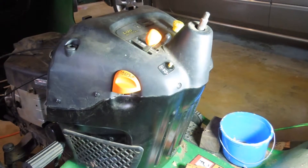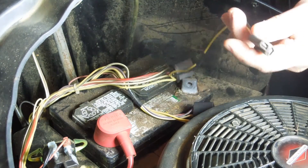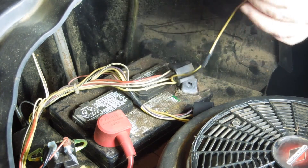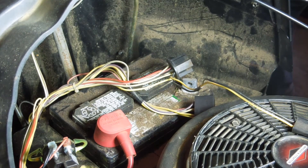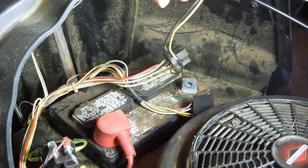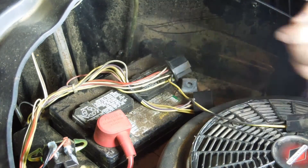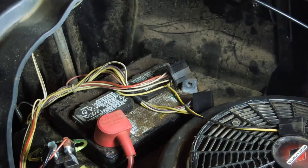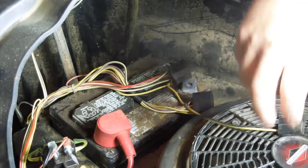What I found under this cowl is there are actually four electrical connections that need to be disconnected. You've got the ignition switch, the mower deck engage or PTO engage, and then what looks like the hour meter. They're all unique, pretty hard to mess up — they all just pop off. I'll also show you the reverse lockout switch, so really it comes down to four connections that need to be taken off.